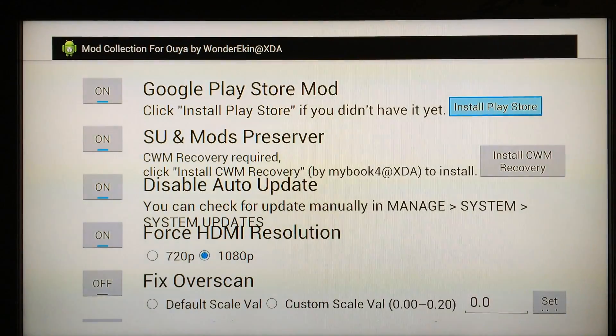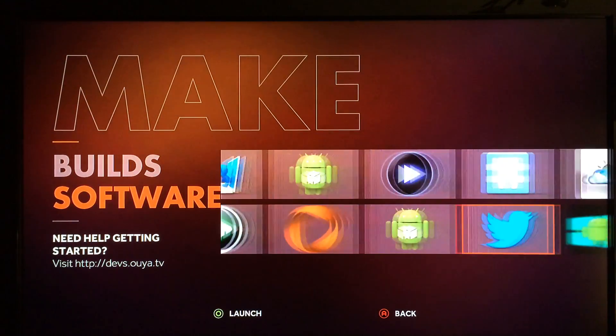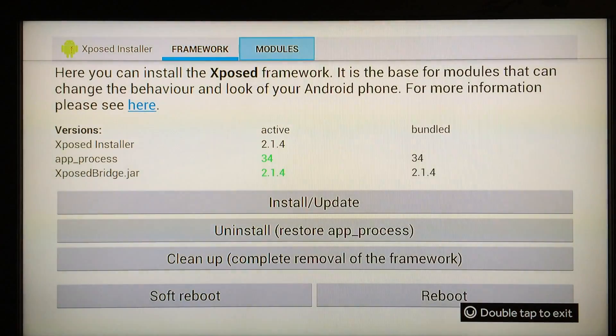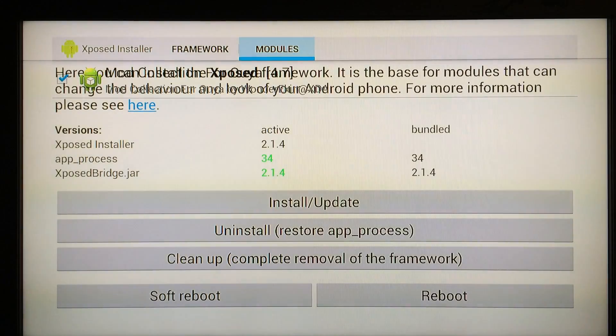It'll finish the process this time when you click on it, now that you have the PS4OUYA zip installed. When prompted to turn on the Mod Collection, that's normal — just go back. Then go to the Xposed Installer once again and click on Modules. At the top left, right under the word, there's a check that's hidden — it's completely invisible. Navigate your mouse down right below the 'H' and click one time, and it's going to put a checkmark there. Then click Reboot.